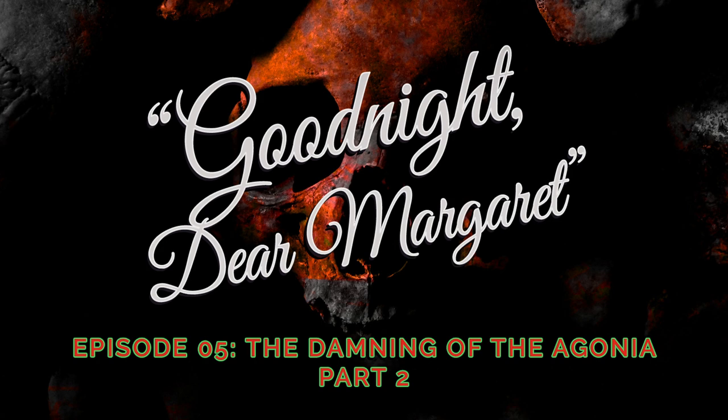Story time, everyone. Story time. Today's story is the conclusion of the Damning of the Agonia. So you've come back. I suppose you want to hear what happened after the Agonia, that Clipper, on a return journey from Australia, chose to take an unfortunate alternative route.